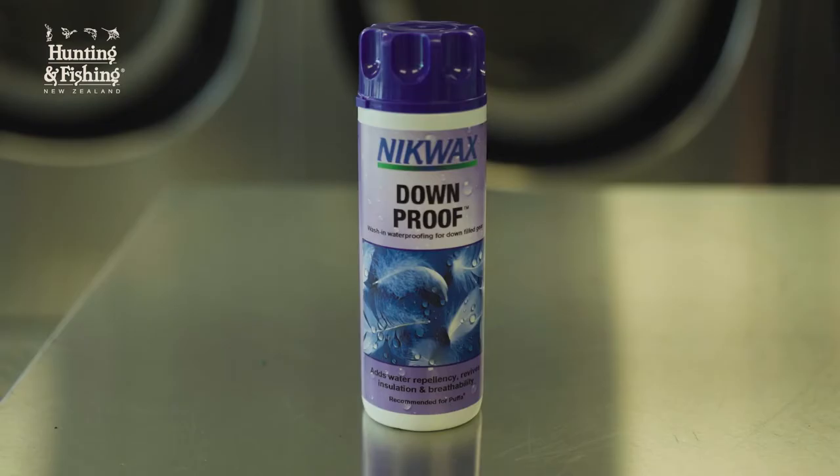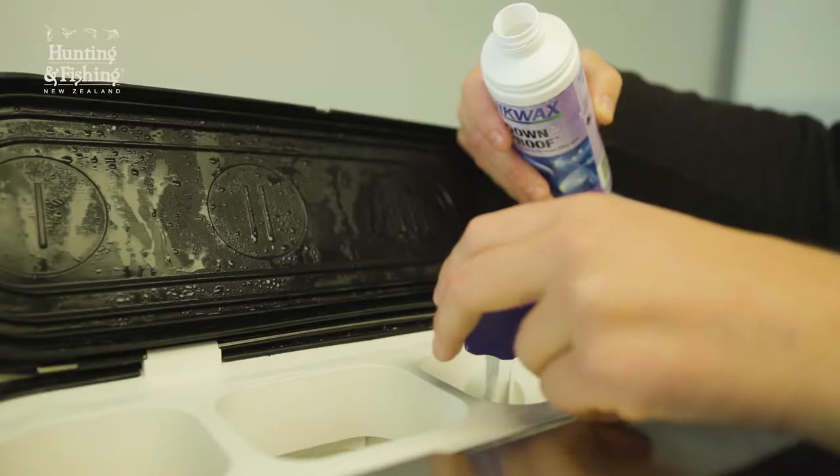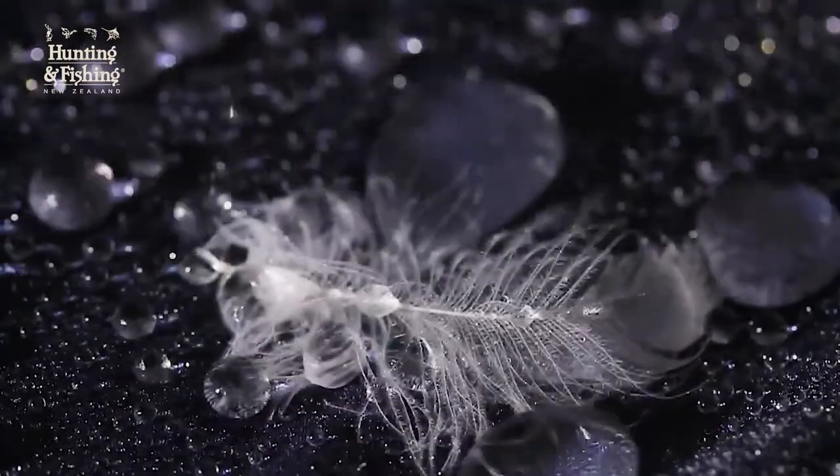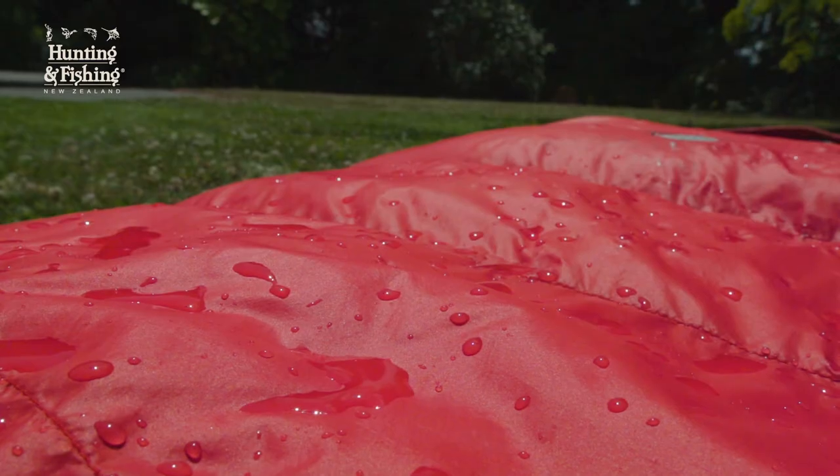I then repeat the exact same process with another Nikwax product called Down Proof. This is just to really improve the hydrophobic properties of the down itself and the waterproof rating of the outer layer of the bag.